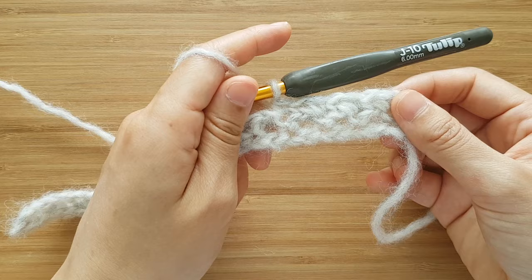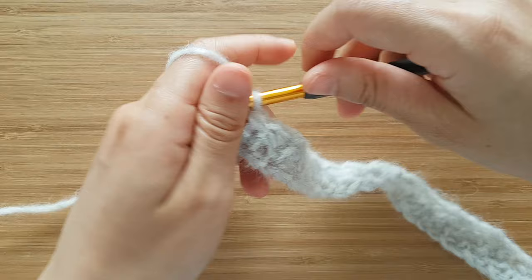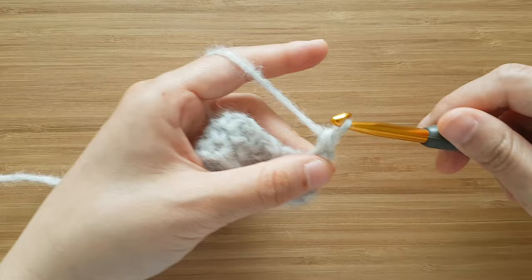In row 2, your single crochets should stack directly on top of each other. At the end of the row, make sure to place a single crochet on top of the last stitch. Turn your work. And we're going to repeat row 2 until the end of row 284. To start the row, chain 1, and this doesn't count as a stitch.